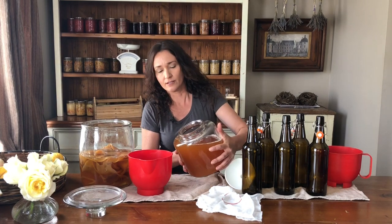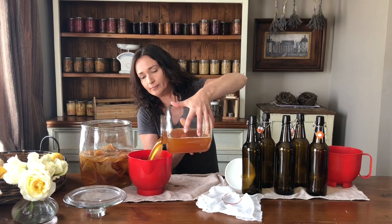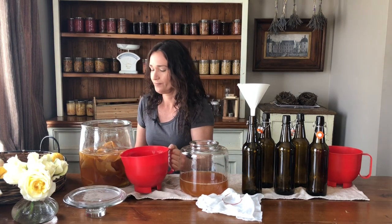I find it easier to pour my kombucha liquid into a jug — it's still messy, that's why I've got the tea towels down. I like to add a little bit of liquid to my scoby hotel each time I make a new batch so that it's got a fresh bit of goodness in there. You don't want it to dry out — it needs the sugars and everything to stay alive.